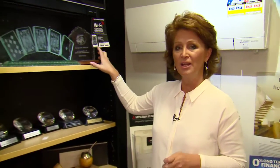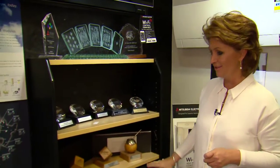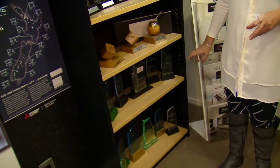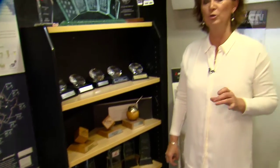When you walk into a business and you see this amount of awards sitting in the shelving — and this isn't all of it by any stretch of the imagination — you know you've come to an incredibly reputable company. You've struck gold without having to go to the Olympics.